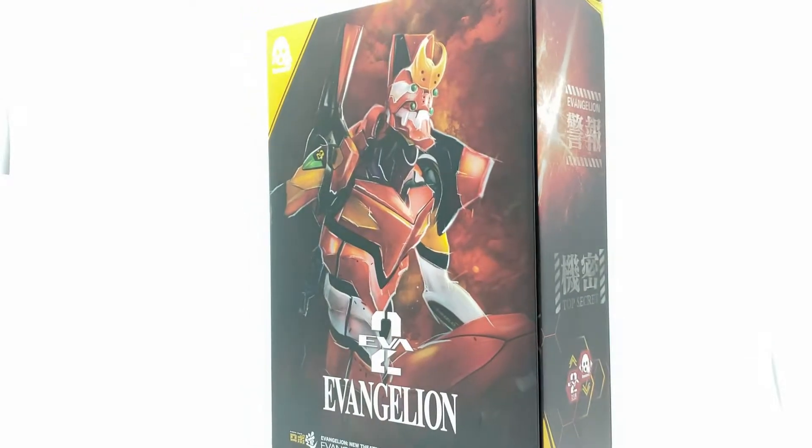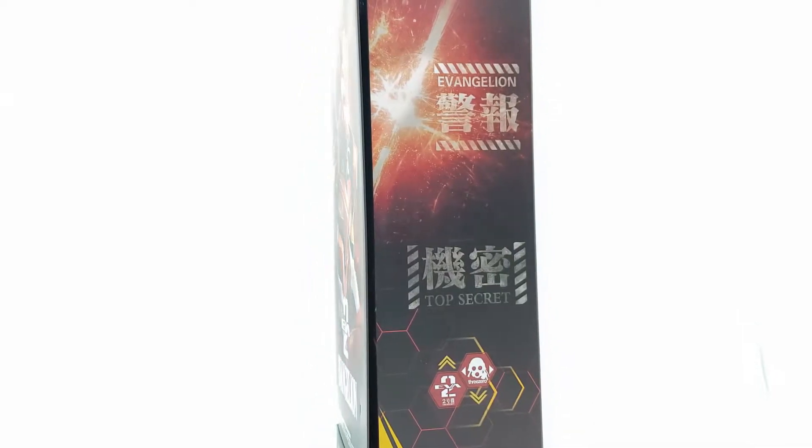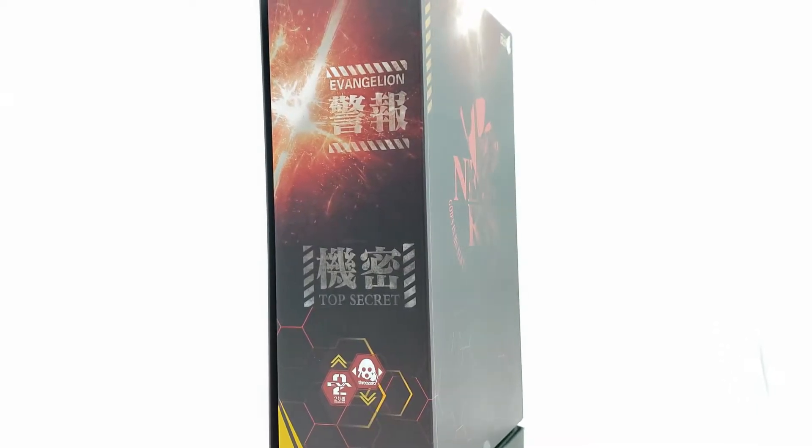Hello collectors, P-Rockzilla back again for another review. Today we're going to be taking a look at the 3-0 Evangelion Product Model 2.